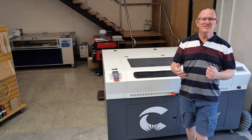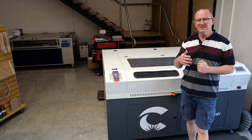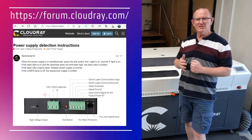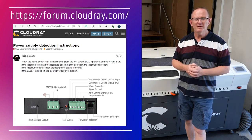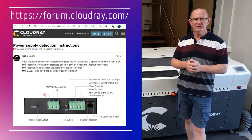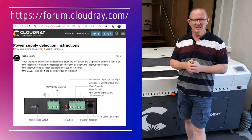Thanks for visiting MW Laser. I hope you found this video useful and that you can get your laser machine back up and running. CloudRay Laser requested that I put this video together, and you can check out their support forum at forum.cloudray.com. Until next time, take care. Cheers.